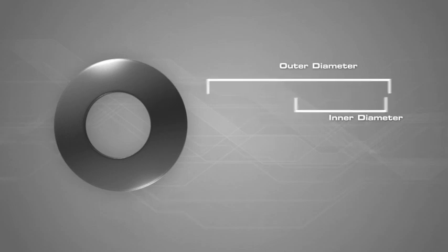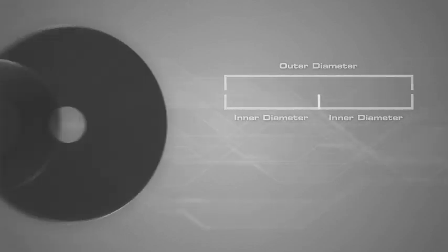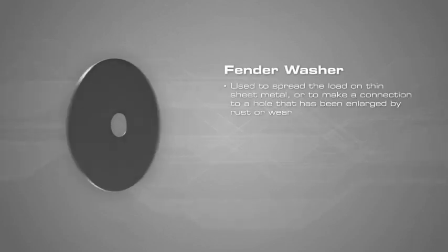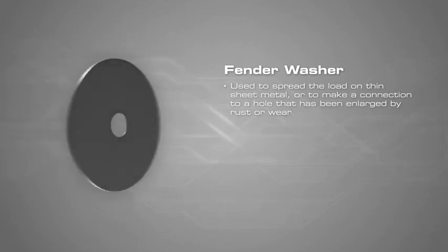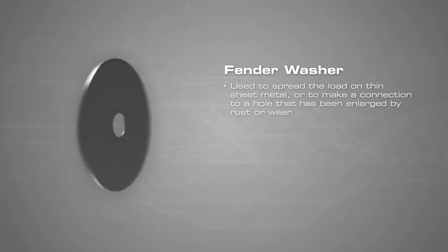Washers usually have an outer diameter that is about twice the length of the inner diameter. One exception to this is with a fender washer. These have a small hole in the middle with a large outer diameter, and are used to spread the load on thin sheet metal or to make a connection to a hole that has been enlarged by rust or wear.